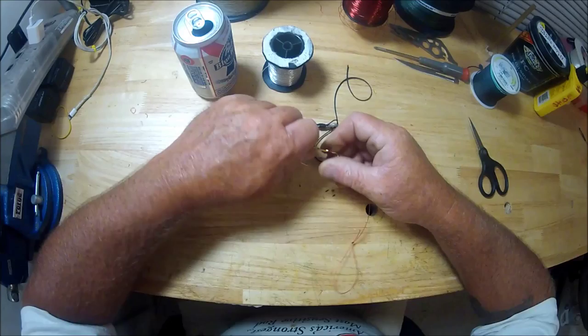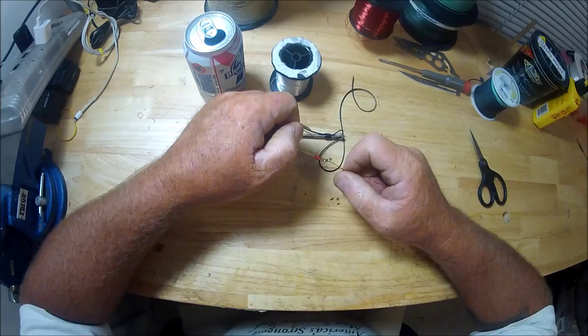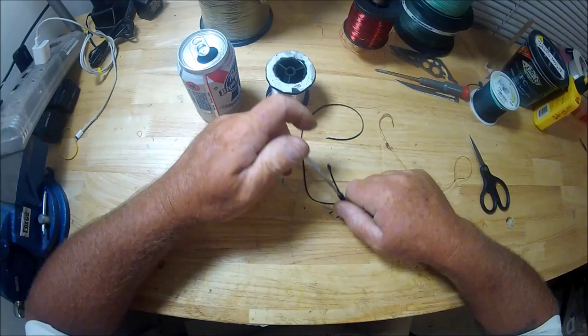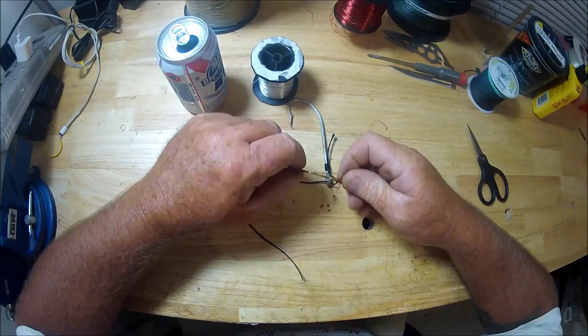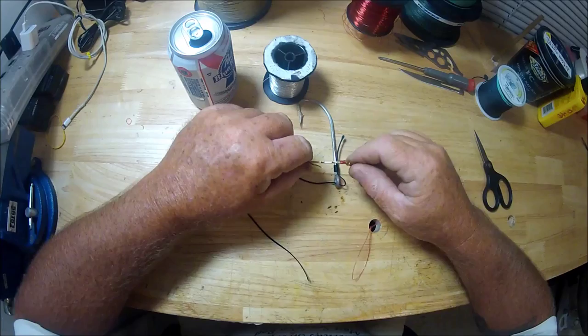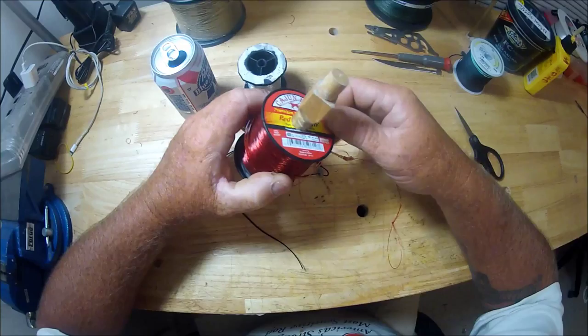What it all boils down to is what I was trying to show everybody in my last video: a turned-in eye and a snell is the perfect scenario. You can tie to a straight eye, you can pin fish with it — I don't care. I'm just trying to pass on the information. I've been doing it exactly like this for probably close to 10 years, with 50-pound mono — this Cajun Red. It's got some memory but it's pretty tough stuff.